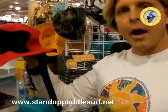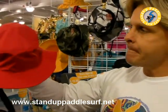So all the hats float, they've got the neoprene strap, a lot of adjustability, and perfect sun protection for you out there on the water.